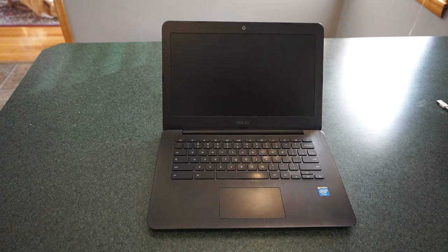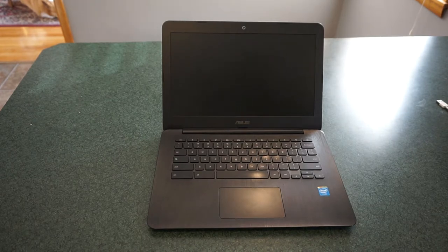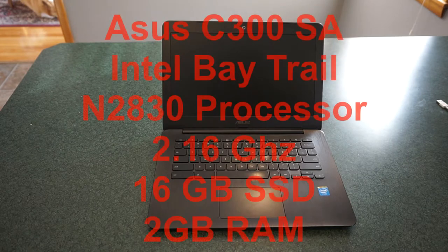Something you need to keep in mind about the ASUS C300: there is a revised version of it, so when you're out there shopping for one of these, whether you're looking for new or used, you might want to make sure that you look for the model with the newer processor. This is the older model — like I said, it's over three years old.